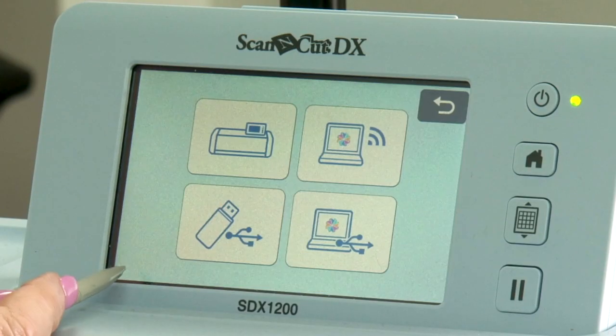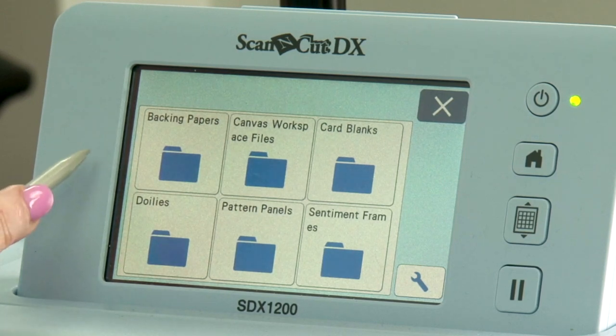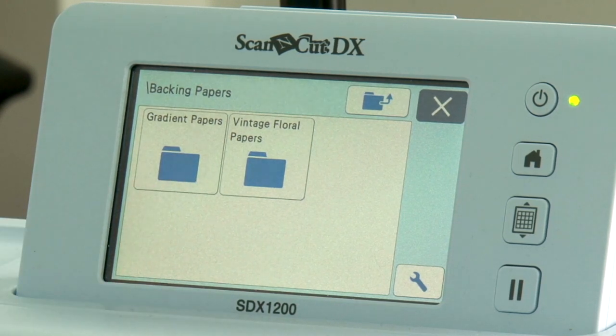We're going to retrieve data into the USB and this is what opens up. You've got beautifully, properly designed rice paper style backing papers — a hundred of them, which is super exciting. You've got your gradient papers and your vintage floral papers. The gradient papers are like an ombre, going from light to dark, so if you cut a doily out of one, you get almost an ink-blended look. We've put two different styles of that on there.